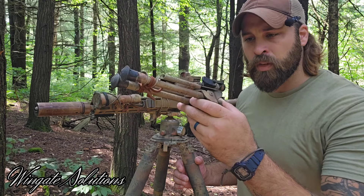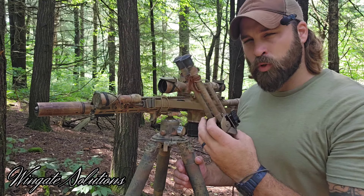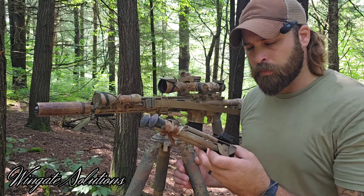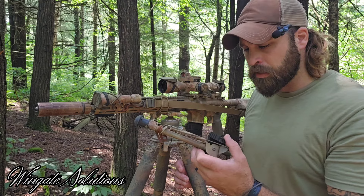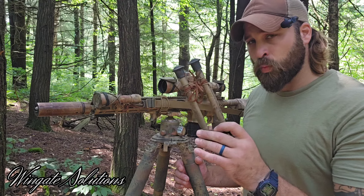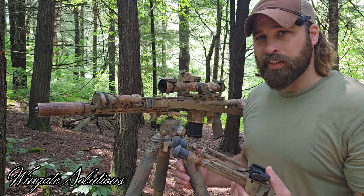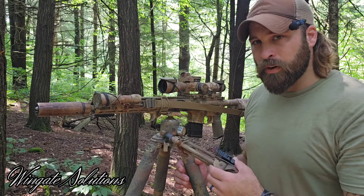Quick release - this thing is amazing. I bought it from Short Action Precision, shortactionprecision.com. I'm sure you can get it other places but that's the first place I saw it and they had it for a decent price. They're not cheap, but for what you get out of this and what you can do to a Harris bipod that you already own and bring it into 2024, this thing is amazing.